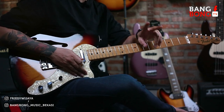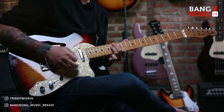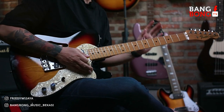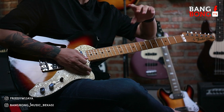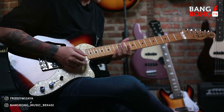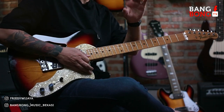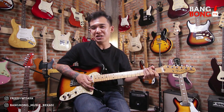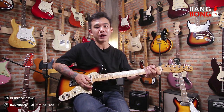Yang kedua itu adalah double stop — kita mainin dua nada atau lebih secara bersamaan. Yang ketiga, saat lo main di G otomatis kan mayor ya, lo jangan takut untuk sikat di G blues-nya atau di G minor pentatonik-nya, lo jangan ragu, lo boleh hajar aja. Tapi intinya lo jangan kebanyakan, selipin sesekali aja. Kalau kebanyakan nanti kesannya agak sedikit aneh, soalnya emang pada umumnya chord-nya untuk mayor, tapi hajar dikit-dikit.